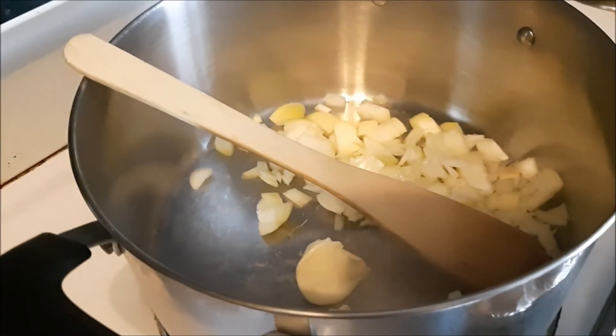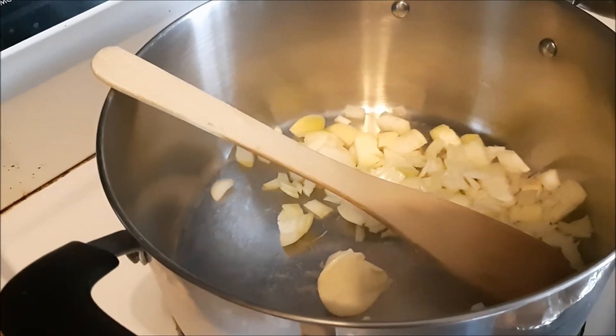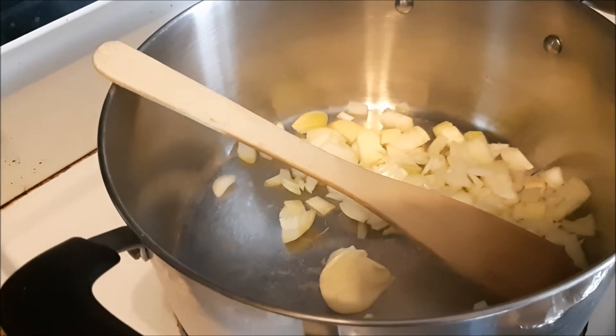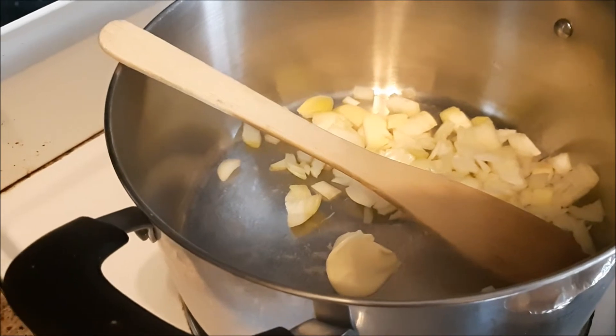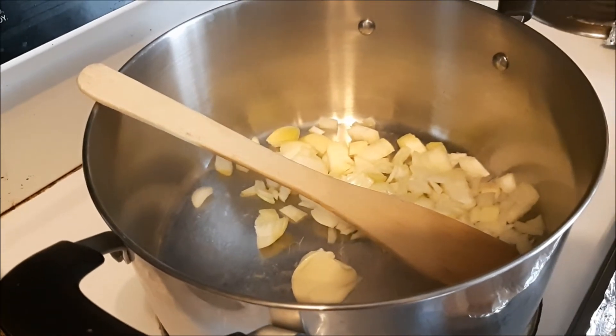I've added one tablespoon of margarine to the pot. You can do margarine, butter, vegan margarine, or vegan butter — it does not matter which. And I've added my chopped onion and I'm just going to sauté that.